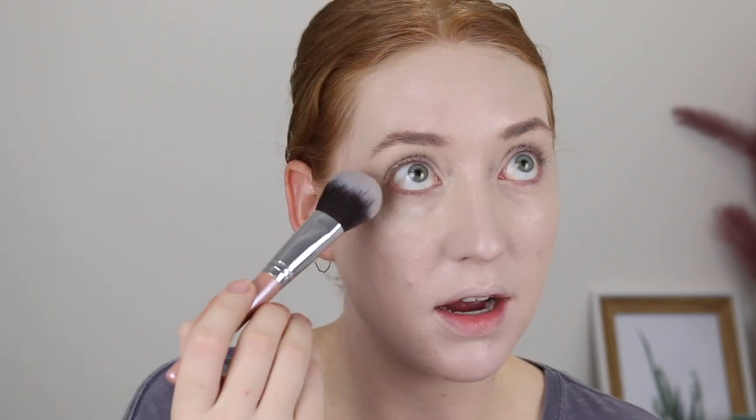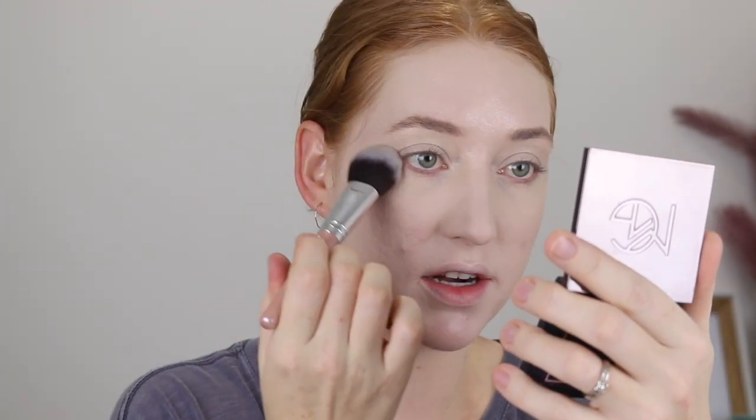I've just applied some concealer, so now to set under my eyes, I'm going in with the tapered powder brush — the one that can be used for various different things including blush, bronzer, and contour. Every brush actually has the name written on the handle, which is handy. I'm just going to dip this in some loose powder and get up under my eyes. That brush works well for under the eyes — it's super soft and flexible so you can get right into the inner corner and blend it out on your nose.